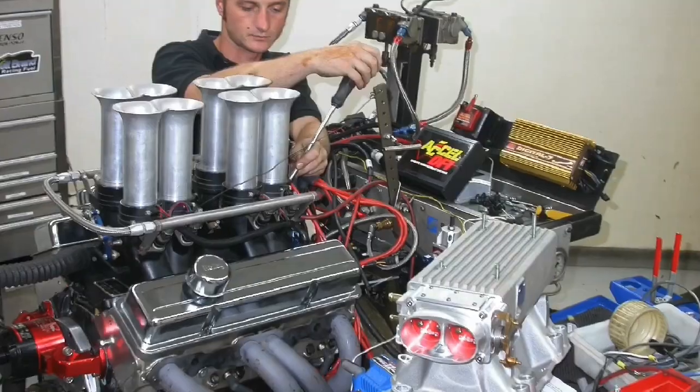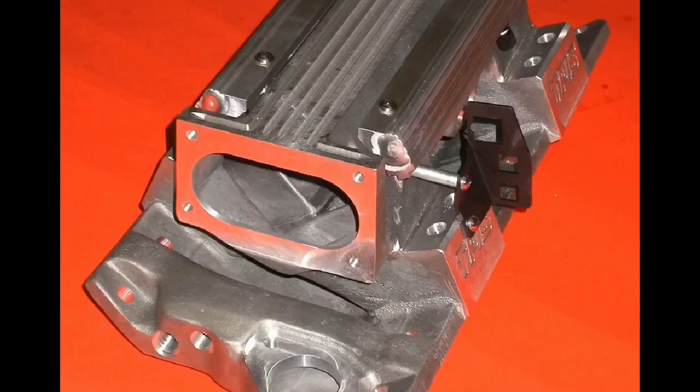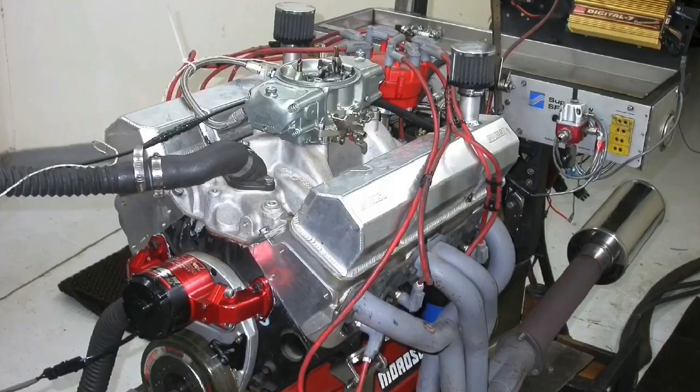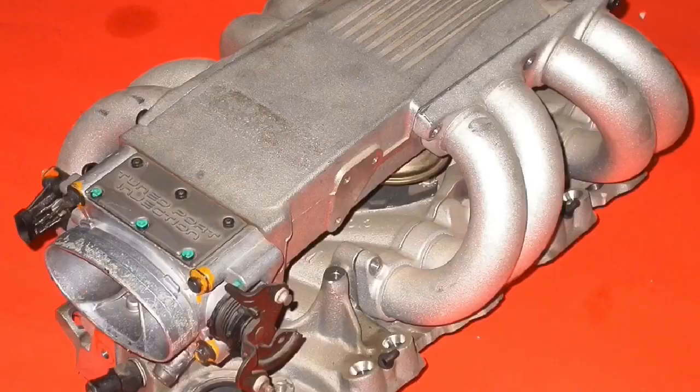Today is a good day. I found all the information on my giant tune port intake test. Who wants to see 10 different intakes compared to the factory L98? I even threw in a carbureted intake. In this video, we've got a giant tune port intake shootout.